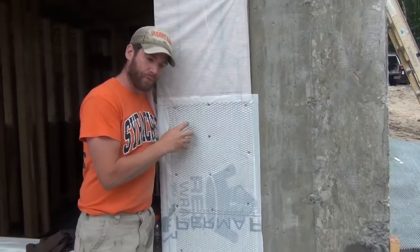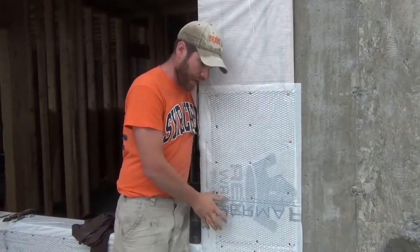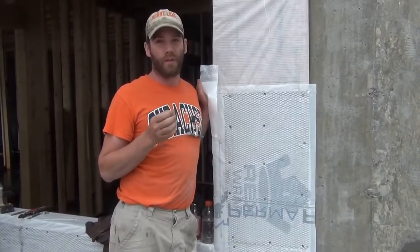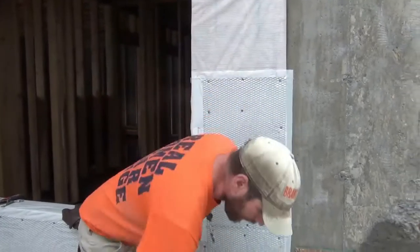That double wrap allows so that if any moisture came in through the stone, it would permeate through that one layer of house wrap and hopefully get captured and run down in the middle. We're talking about a microscopic amount of moisture, but that's all it takes to cause a lot of issues. So we do two layers of house wrap, and then the wire lath.